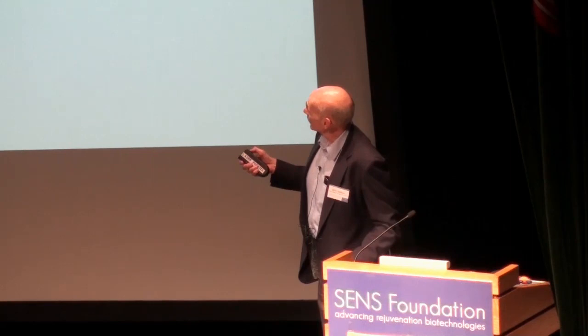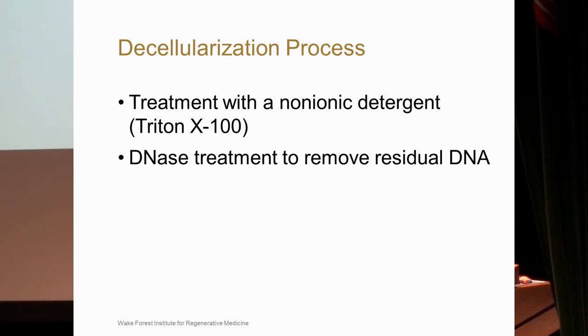We took this concept one step further and used a decellularization procedure, looking at the potential of decellularizing a thymus. We used a treatment very similar to the liver decellularization talk, using the detergent Triton-X and then DNase to remove residual DNA that was found.